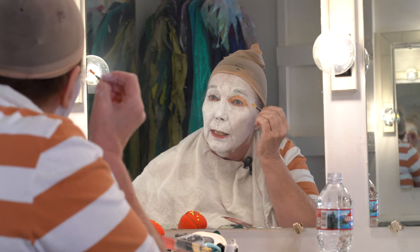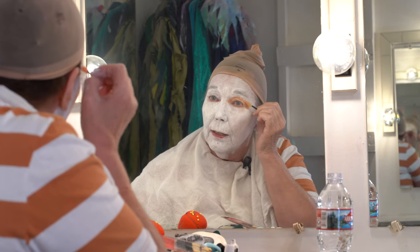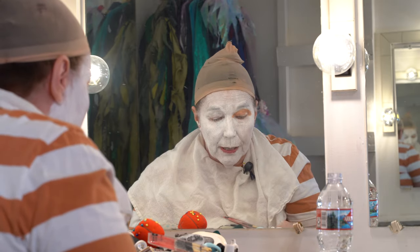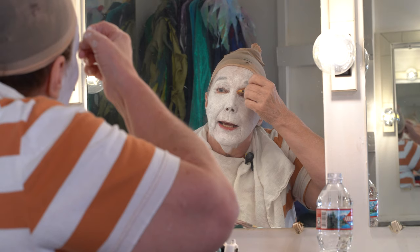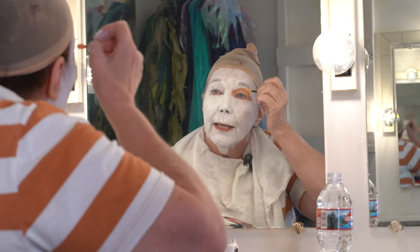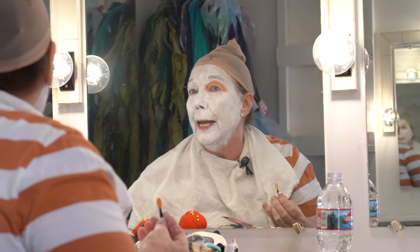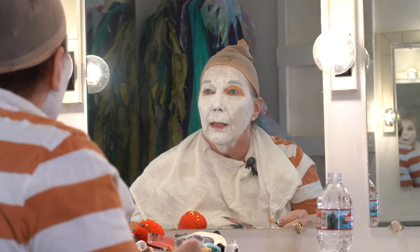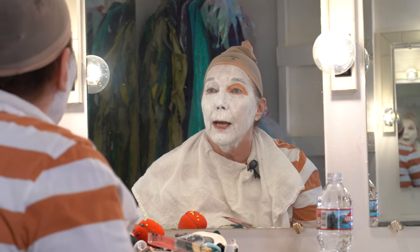The Mad Hatter kind of looks like he hasn't gotten any sleep for a while, because the chemicals in the hats that he makes have made him kind of mad — and mad isn't like angry, it's like it's affected his brain. When I played him, I kind of gave him a twitch.